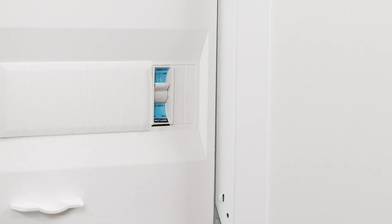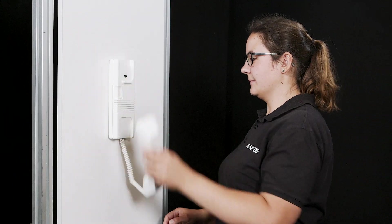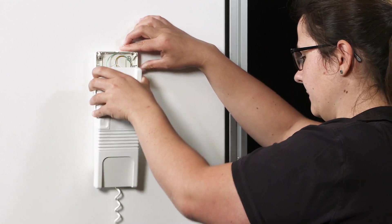The first step is to switch off the power supply and remove the receiver. Now take hold of the housing and remove it, starting from the bottom and moving upwards.